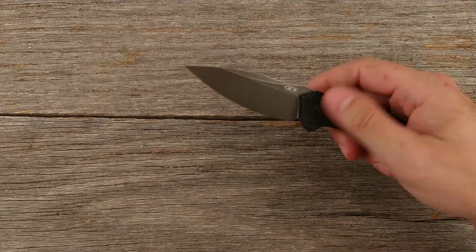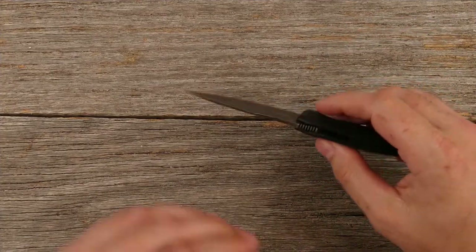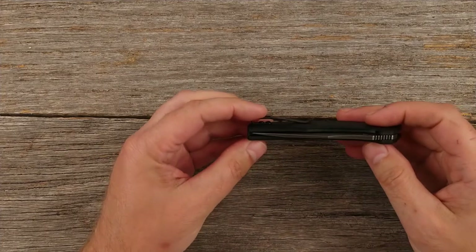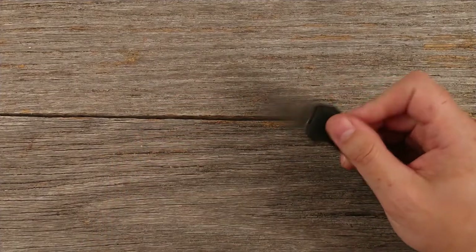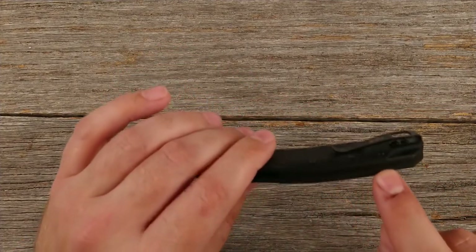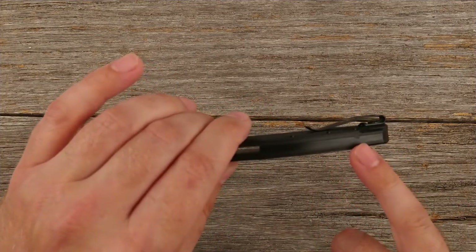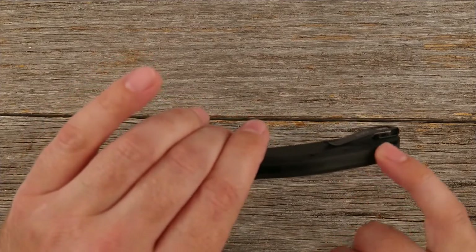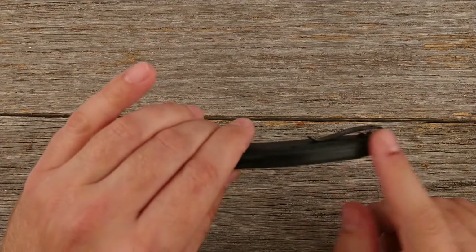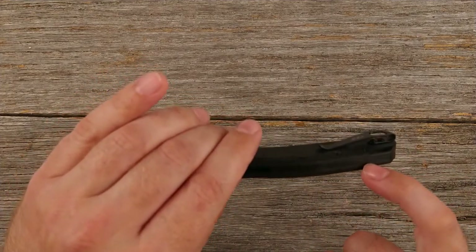Would I spend $200 for this knife? Me personally, no I would not. I know I'm probably going to get a lot of hate because there are a lot of people who absolutely love Zero Tolerance. I'm not making any statement about the quality of the build — from what I can tell, everything looks pretty good. It's fairly well-centered, it opens and closes no problem. Other than that little bubble in the backspacer — which I'll have to look at closer — I don't notice any major issues. I assume that backspacer is some kind of plastic or nylon and something happened there.